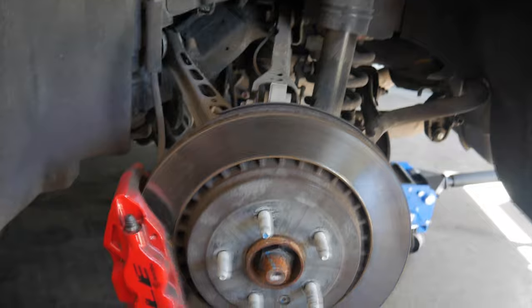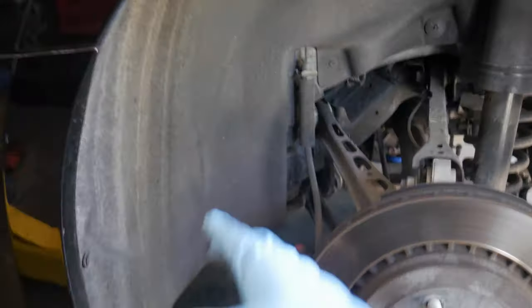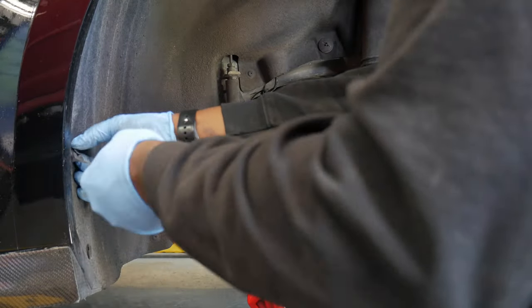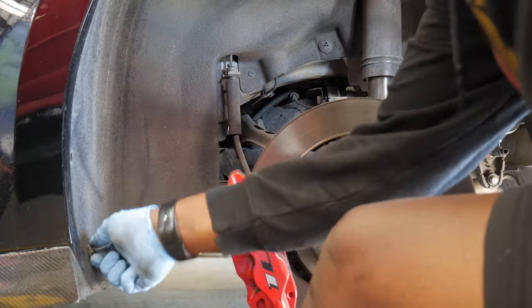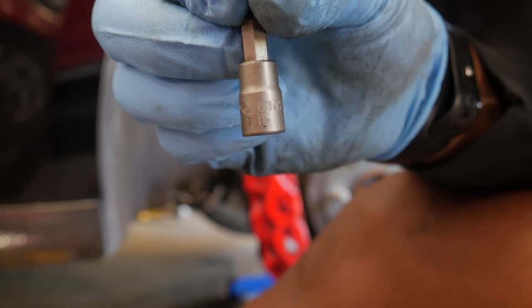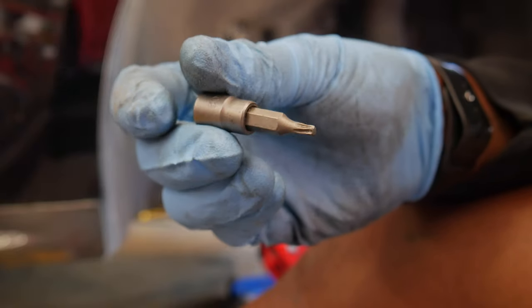All right y'all, as y'all can see we got the wheel and tire off. Now we gotta work on getting this fender liner out. It's a whole bunch of plastic clips and some torx bit screws and we should be able to get the whole thing out. We really just need the first half to come out. The torx bit you need for those two screws is gonna be a T15 — make sure you have one on deck because it's definitely gonna help out.